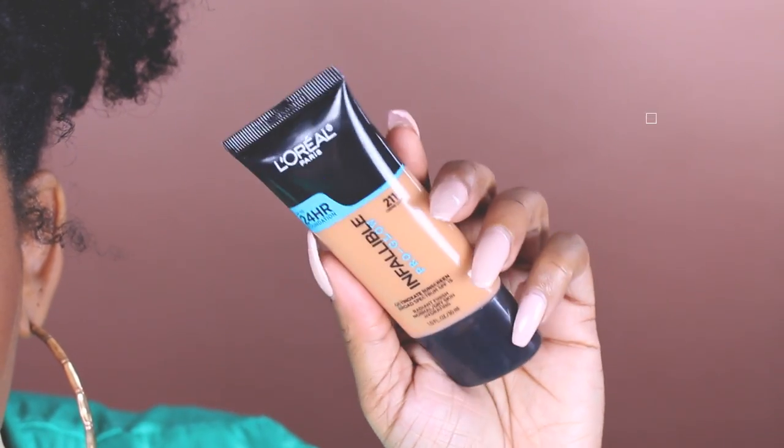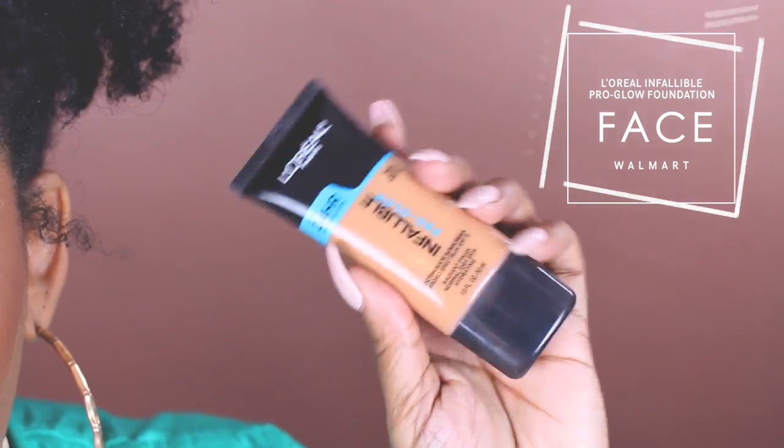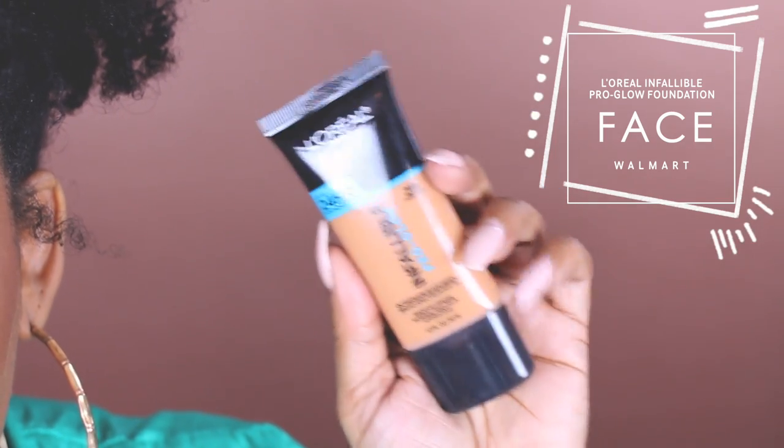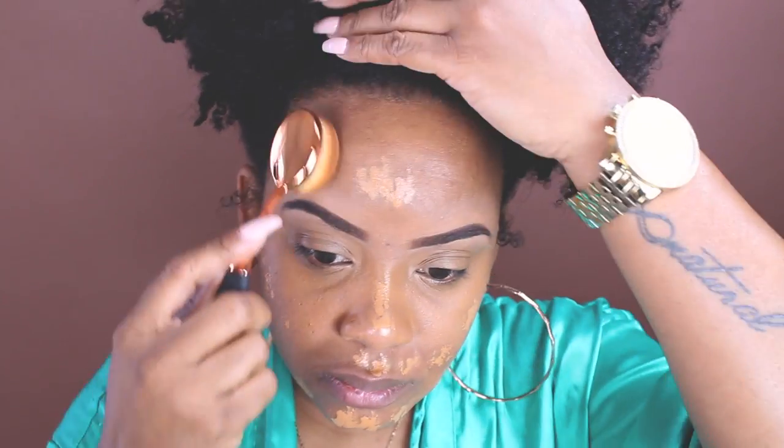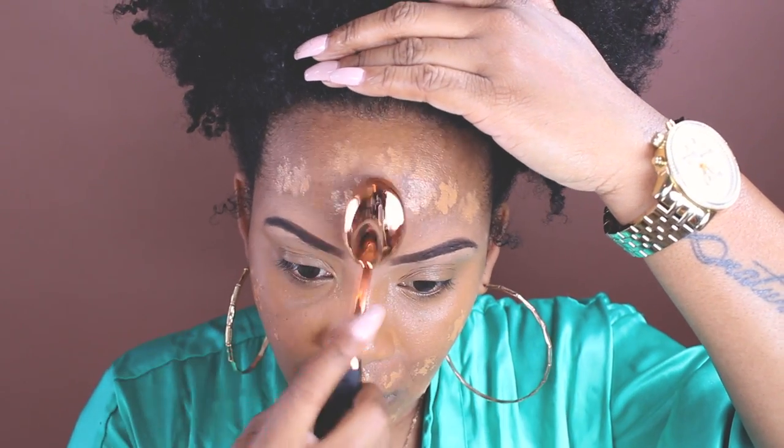Now if you follow me on Snapchat or social media, you guys know I'm not really a fan of foundation. I feel like it ages me, it makes my smile lines more pronounced — I just really don't like foundation. But this foundation is so bomb.